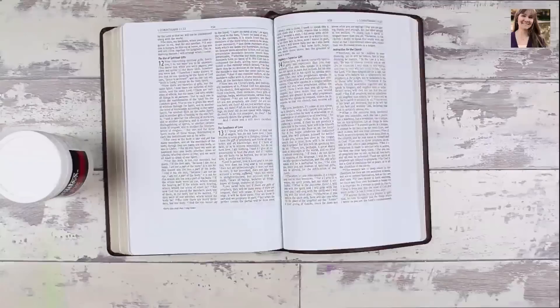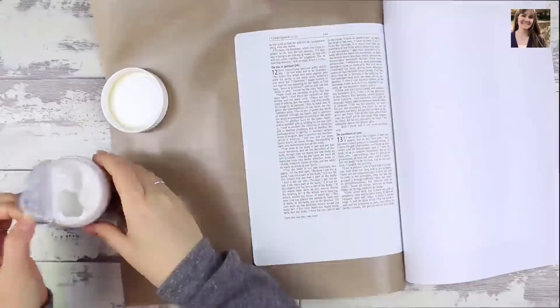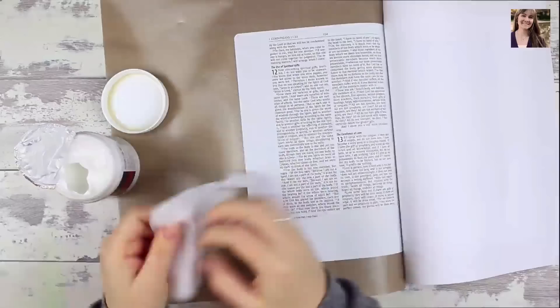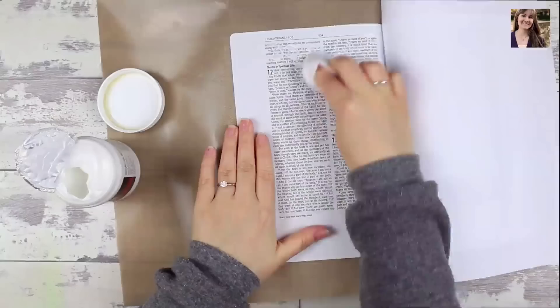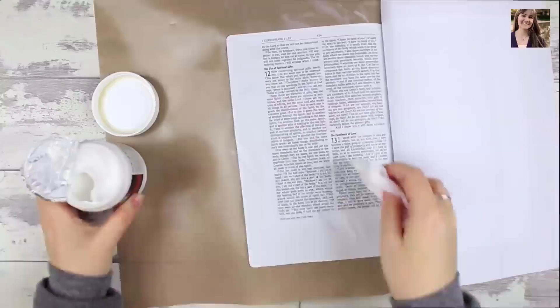I thought the perfect place to do this was 1 Corinthians 13 verses 4 through 7, with a little of 8 added in. So 1 Corinthians 13:4-7 says: love is patient, love is kind, and it is not jealous. Love does not brag, is not arrogant, does not act unbecomingly, it does not seek its own, is not provoked, does not take into account a wrong suffered, does not rejoice in unrighteousness, but rejoices with the truth, bears all things, believes all things, hopes all things, endures all things. And verse 8 goes on to begin by saying that love never fails.